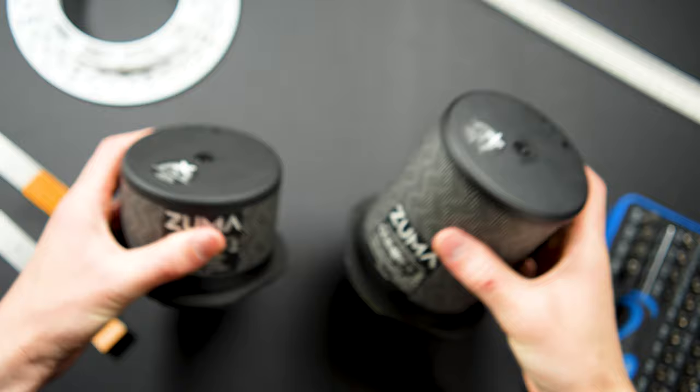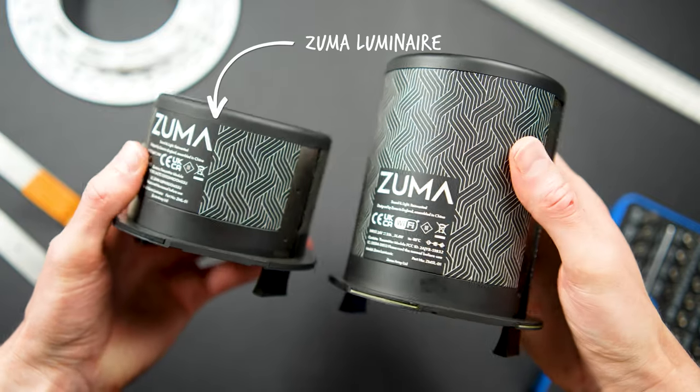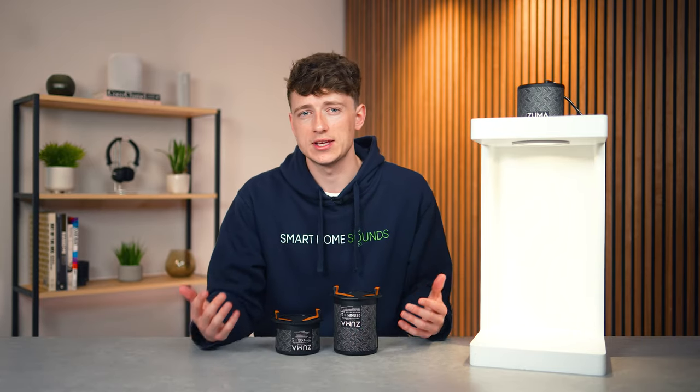The Zuma Lumasonic does have a smaller brother called the Luminaire. This one doesn't have the speaker element, but it keeps the lighting part. As it comes in at a lower price point, it's a good way of adding additional lighting and having everything match and work together.